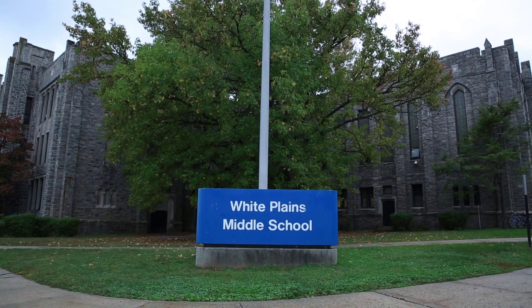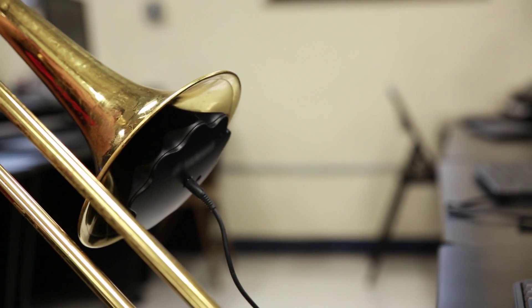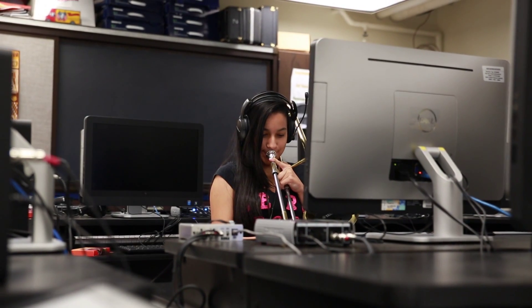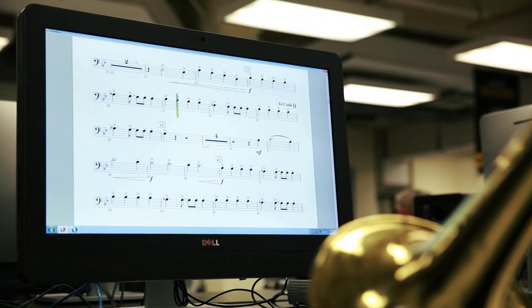This year we're incorporating the GEC system along with Silent Brass to have more individualized lessons for the kids. Students will be able to practice at their own student stations, reading their own music and be able to go at their own pace.